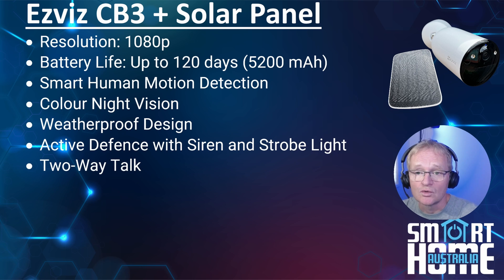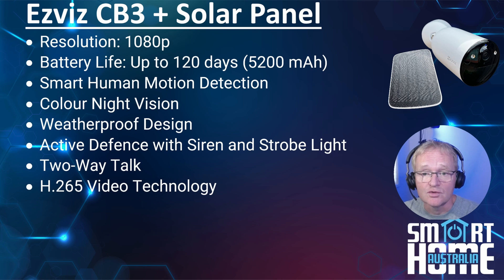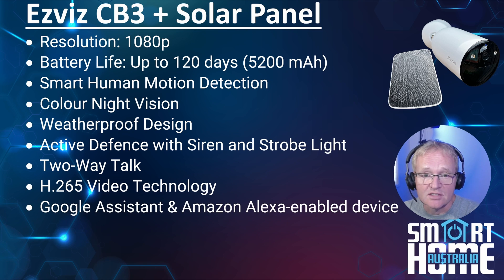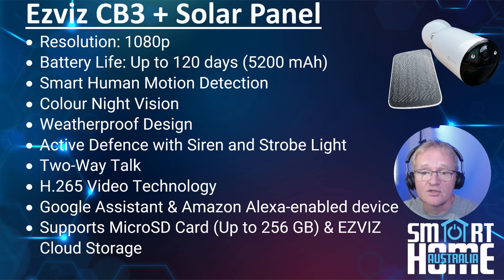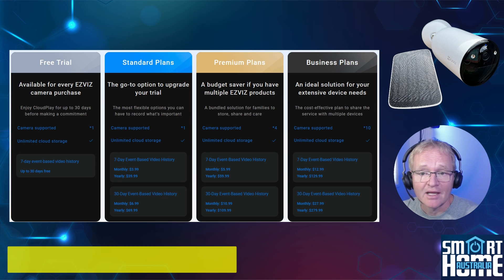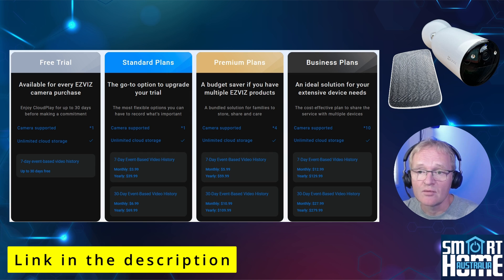You get the option for two-way talk — very much internet dependent, but in my testing this achieved a latency of around two seconds, so don't expect long conversations. You get H.265 for super-compressed video streams to keep bandwidth requirements nice and low. Easy integration into Google and Amazon ecosystems. Support for micro SD cards up to 256GB and EZVIZ cloud storage. If you want to keep recordings in the cloud, you can try free for seven days, then plans start from $3.99 per month for a single camera through to $12.99 for 10 cameras.